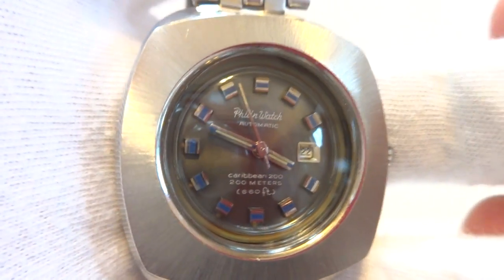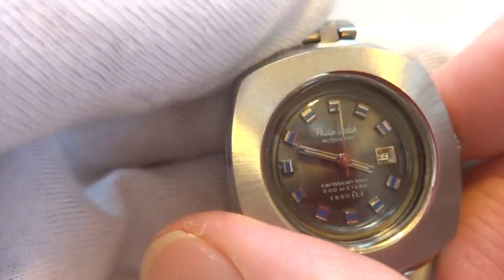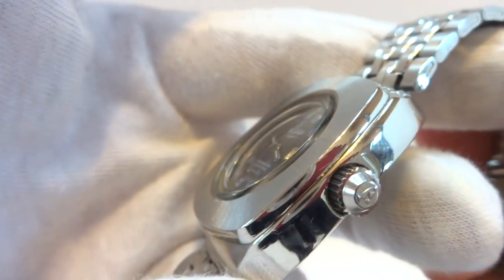I want to make a quick video to demonstrate this vintage Jenny Caribbean triple safe diving watch. It's in impeccable condition and all original.